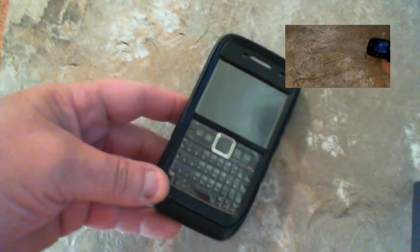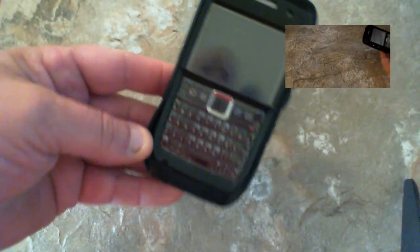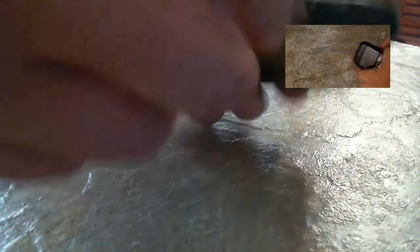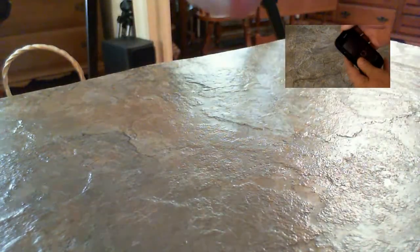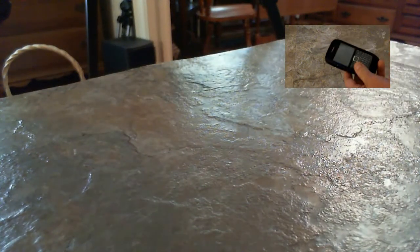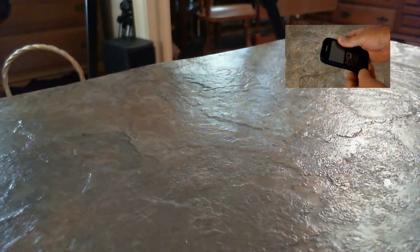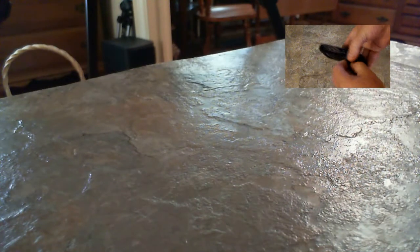So this is it for the E71. I'll pull it apart here — let me set the camera down. The rubber case comes out.